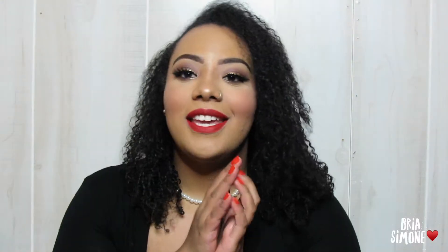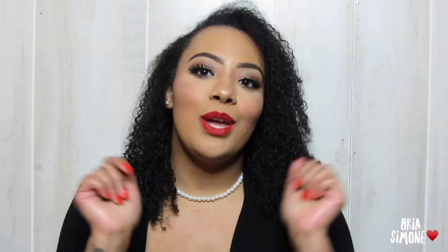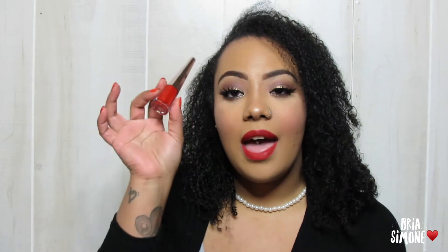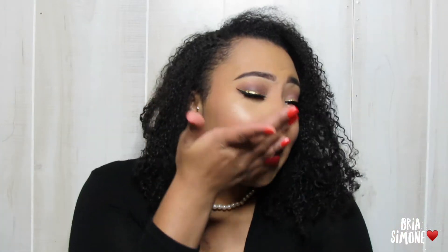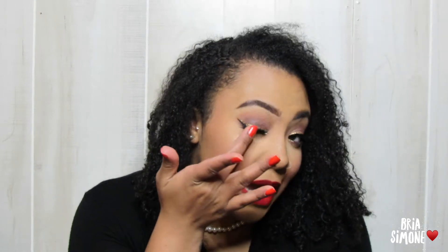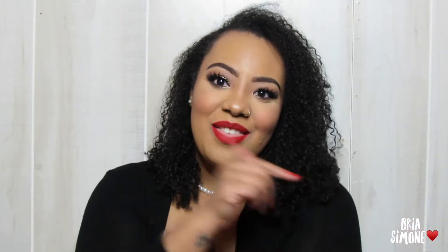Hi guys, welcome back to my channel. Of course you can't do holiday makeup without incorporating a red lip somewhere, so I had to do that today. And what better red to use than the one everybody's talking about right now — the Fenty Beauty Stunna Lip Paint in the shade Uncensored. I did a little classic holiday glam with bold liner, a red lip, and of course we had to throw some glitter in there. So if you want to see how I got this look, keep watching.